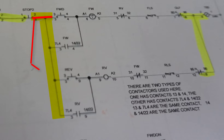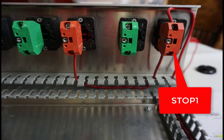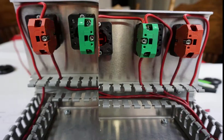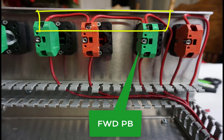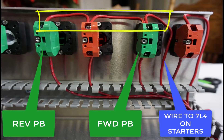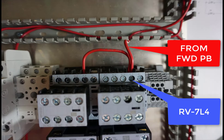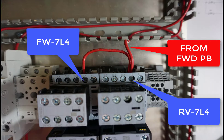So we'll go from stop to forward and stop to reverse. Then we're going to go from forward to the contact, and then from that contact to the other contact. You can see the back panel here — I've got the wiring come to stop one and then to stop two. Then we're coming out of stop two and going over to forward and reverse. We're hitting the forward and reverse, and that extra wire there heads over to 7L4 on the starters. There's your wire for the forward push button — RV 7L4 and FW 7L4.